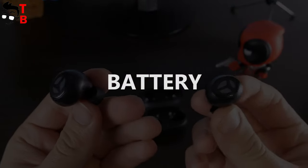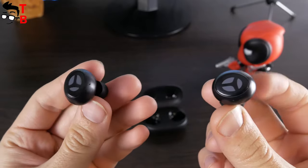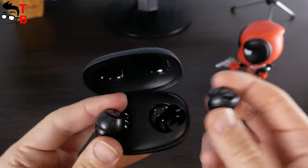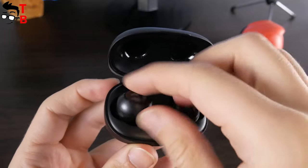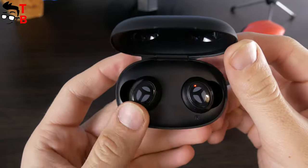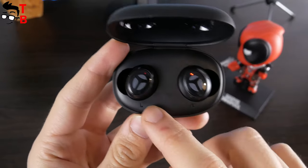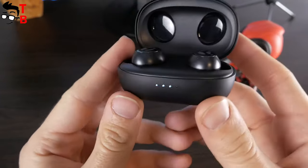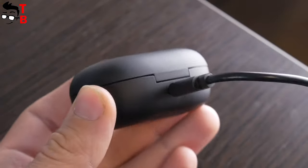Another advantage of the Trenier Reamor earbuds is the battery. The earbuds have 50mAh batteries, while the charging case is 500mAh. The battery life on a single charge is about 5 hours. However, using the charging case, the total battery life will be 25 hours. The charging time of earbuds in the charging case is 1 hour, and charging the case itself will take 2 hours.